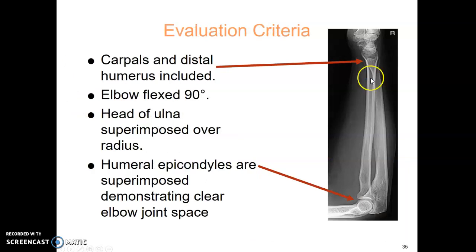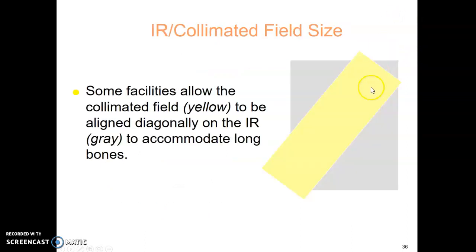When evaluating the lateral forearm, the humeral epicondyles should be superimposed, giving you a nice lateral elbow with an open elbow joint space. The distal radius and ulna are superimposed as well. The elbow is flexed 90 degrees. Some facilities allow the collimated field to be diagonal if you're using the CR cassette.